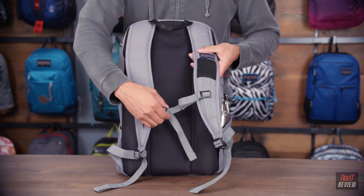Getting into the main compartment here, this is your big dump zone for all your big items. But on the front, we have a zippered mesh compartment here. It's great for storage of all your cords and cables.